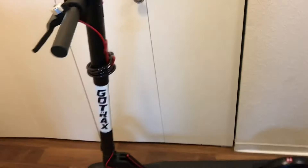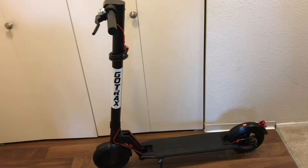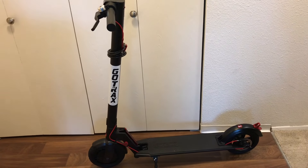It's a beautiful electric scooter, I love it.